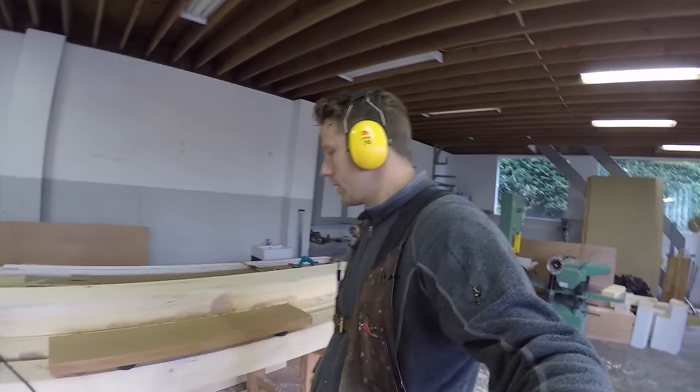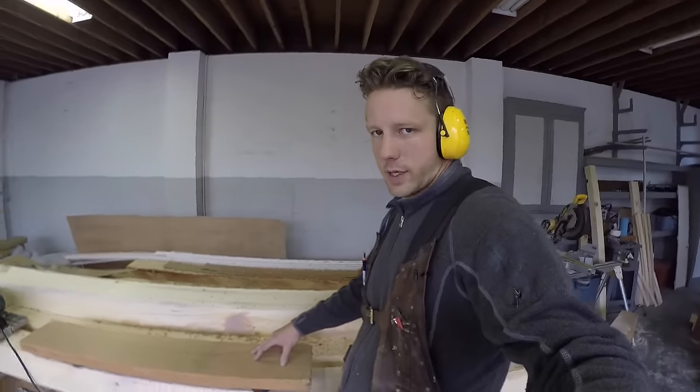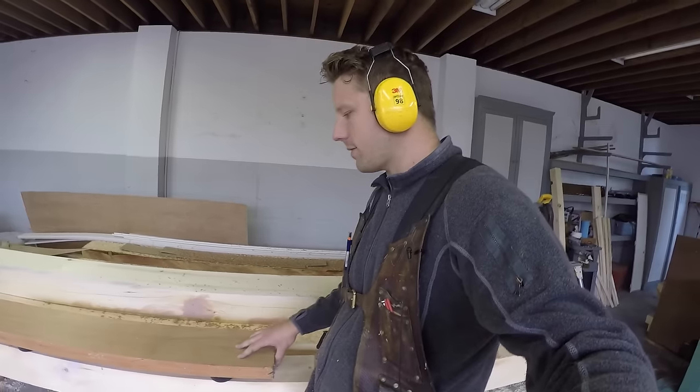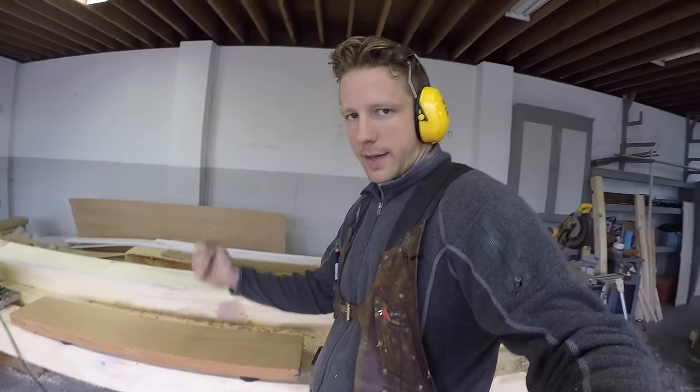I don't know who came up with this stuff, but you might already know about these. You ever been in a situation where you need to router a small piece of wood and clamping it down is such a pain, moving the clamps and all that? Or having pieces of wood sliding on you when you're trying to plane them?